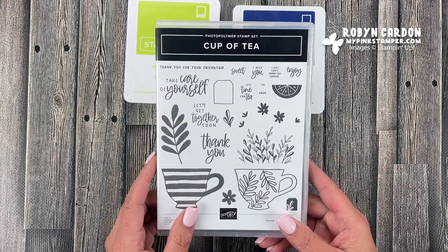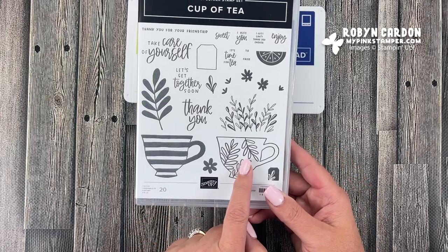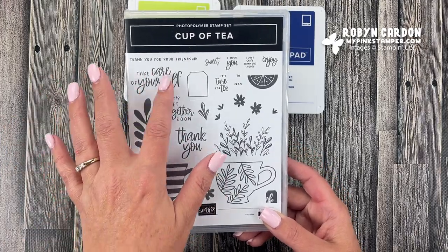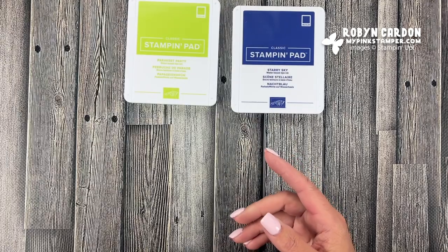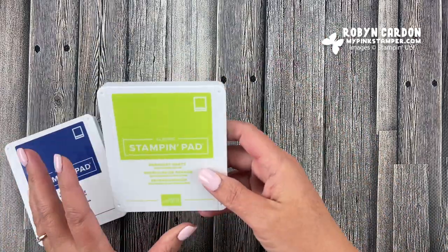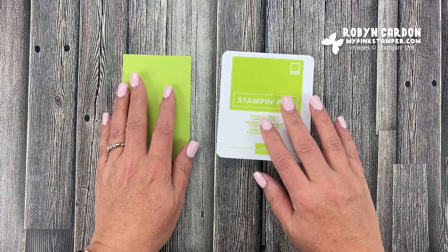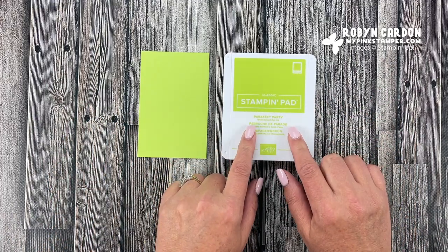I'm going to be using this stamp and this stamp, and also the thank you stamp because these are thank you cards for my amazing customers — but you can switch it out and use a different sentiment. Let's go ahead and stamp first, starting with our Parakeet Party. This is one of our new in-colors — Stampin' Up releases five new colors every year, and they're around for two years, so this one will be available for the next two years.